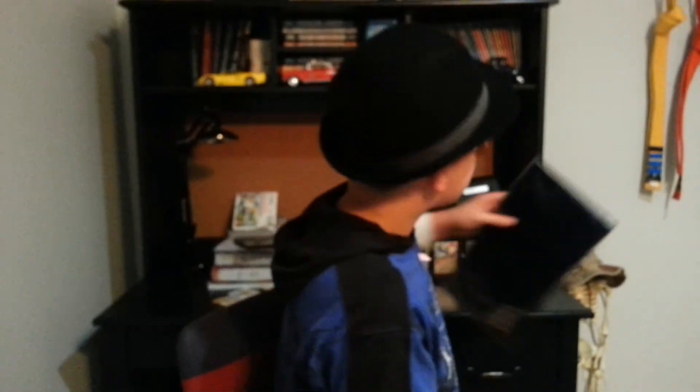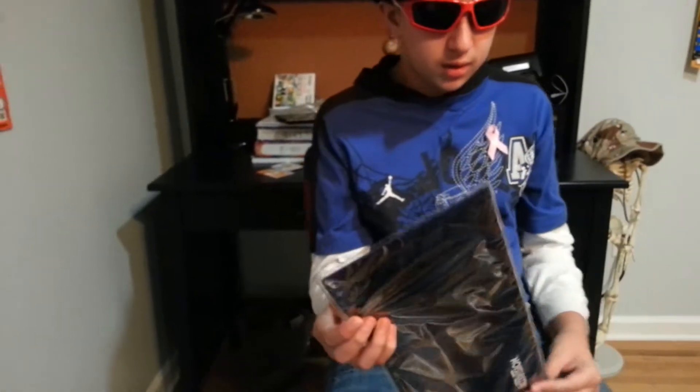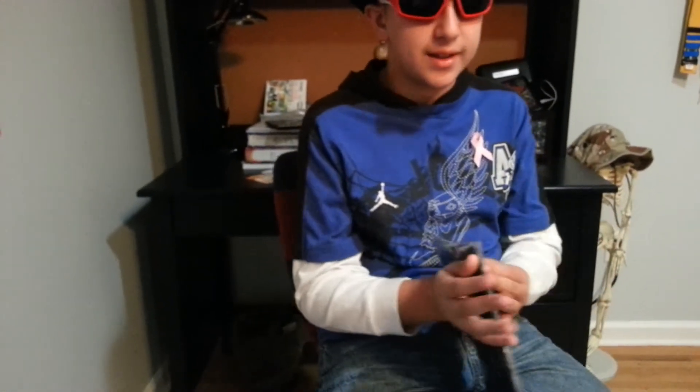Hi guys, this is the Masked Mage back with another video. So today I'm going to show you the big poster that comes with Swap Force. I forgot to open it in my big Wii U unboxing video, so I'm just going to do it here.